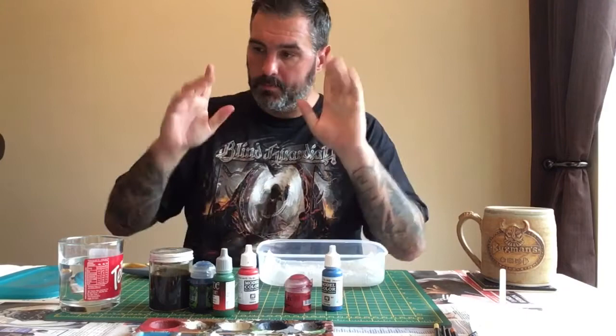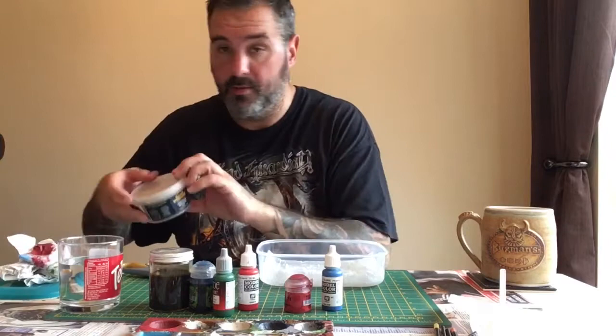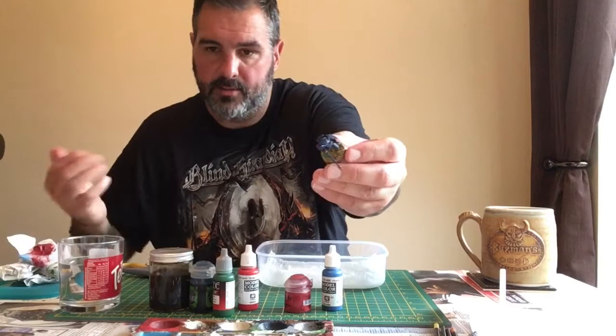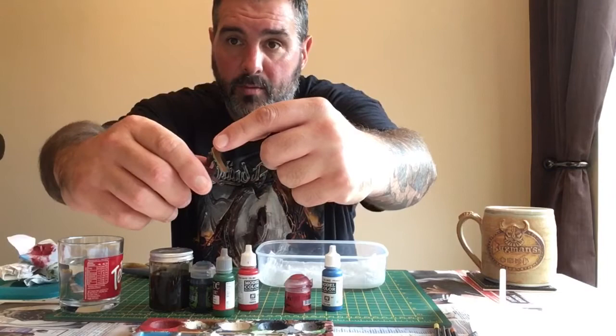One last thing — you're going to need some PVA glue, some modeling flock, and some basing material like sand to finish off the model. I apply it directly and paint the rim of the bases brown, then just apply the sand and modeling flock directly. It brings uniformity when all two armies are on the table together.